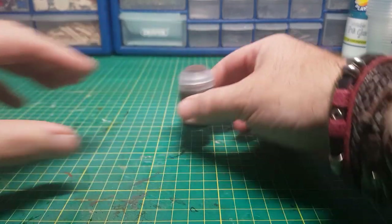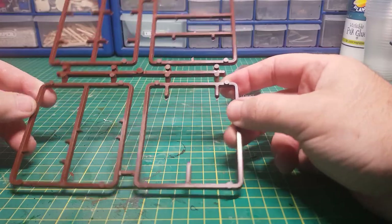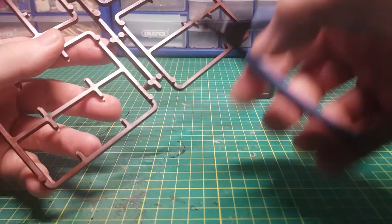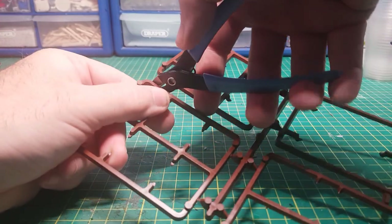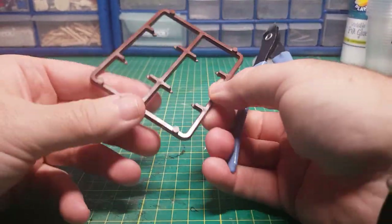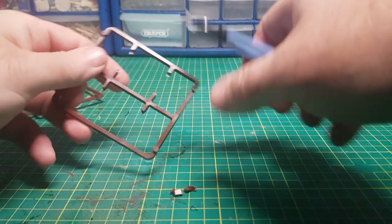As I've just been sent a whole load of sprues they seem the obvious choice to use. I will be doing some unboxing videos soon as lots of you lovely people have been sending me in sprues. I like the look of this sprue as it seems to be about the right size to accommodate the Citadel paint bottle.